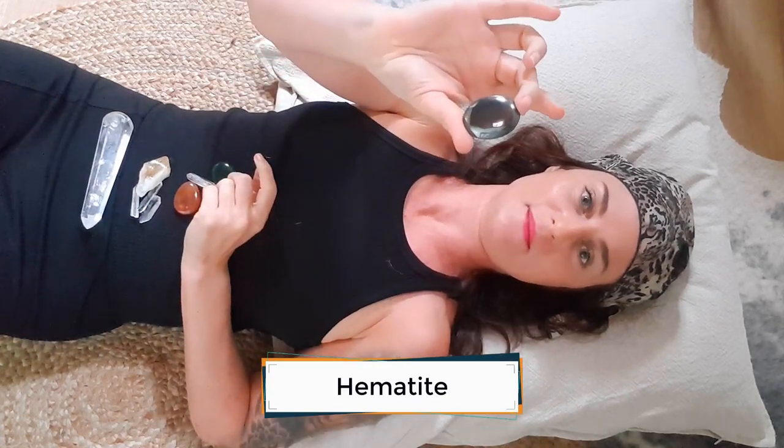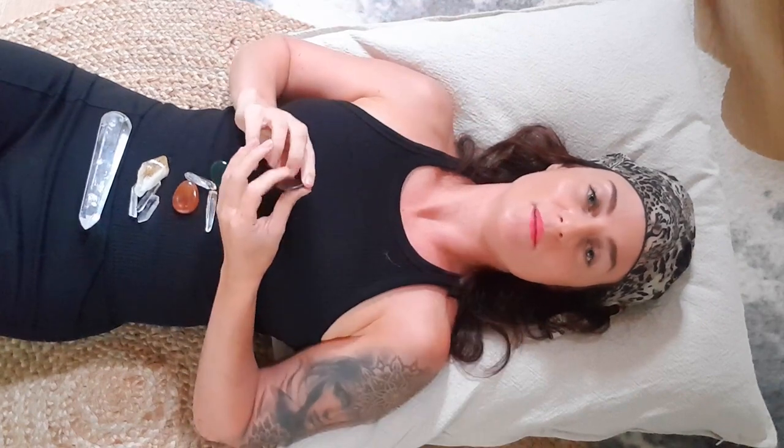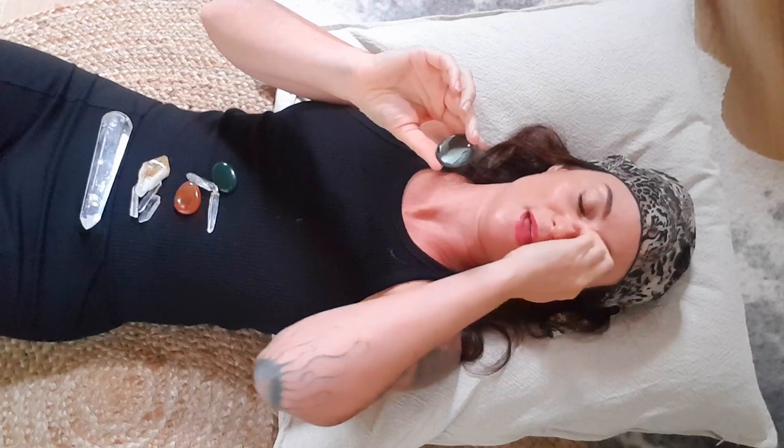Hematite, which is a gun-metal colored stone. Hematite is a fantastic grounding stone because it has natural magnetic properties — it draws energy to itself, and it's probably my favorite because of that. When we're doing a cleanse or detoxification, or any layout where we really want to draw the energy downwards, that one's going to go at my earth star chakra, which is located just below my feet.